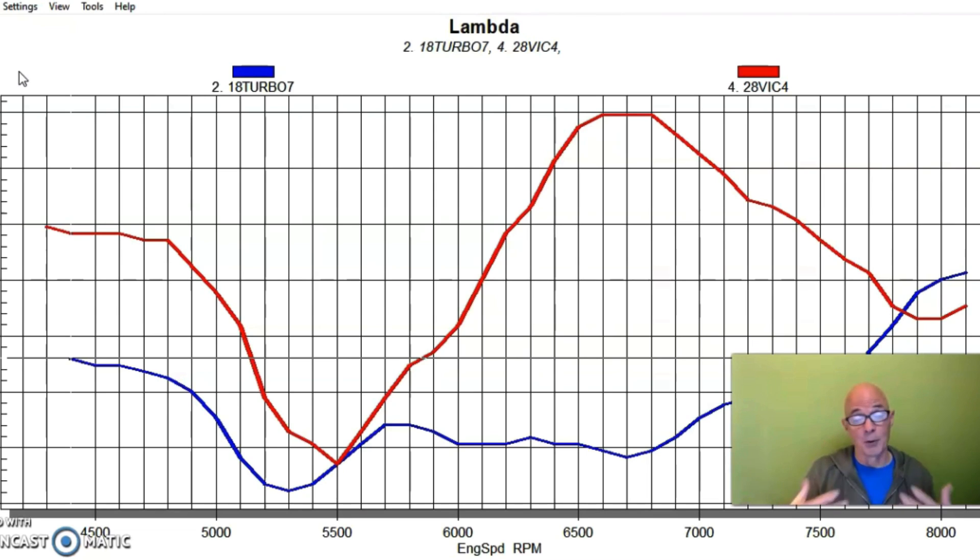Both of them would have benefited from running leaner, and you'll notice the Victor X is running at 12.0 at the top — which is a little lean; I'd prefer 11.7 or 11.8. But even with the extra power that the Victor X would gain from running leaner versus the 10.5 on the P30, it still didn't make the power in the middle or top end of the curve that the P30 intake manifold did. So the lesson is clear — it's the intake design making the difference.